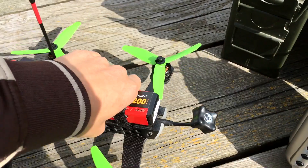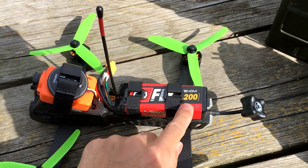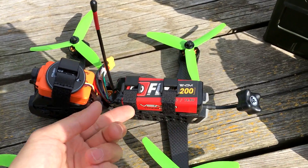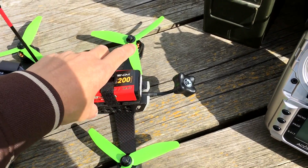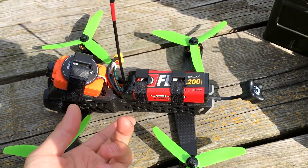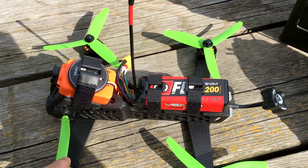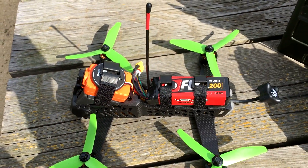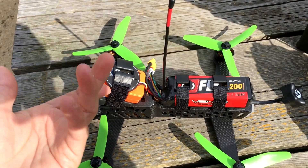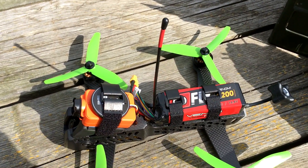Speaking about batteries, this is a Venom Flypack, a 2200mAh 30C 4-cell battery. The interesting thing is that the quadcopter's body is pretty much the same size as the battery itself, so there's not much room compared to something like the Vortex 250 Pro. Everything is pretty compact and it's really, really durable. I've flown it before and gotten speeds over 70 miles an hour, so you'll see that in the video.